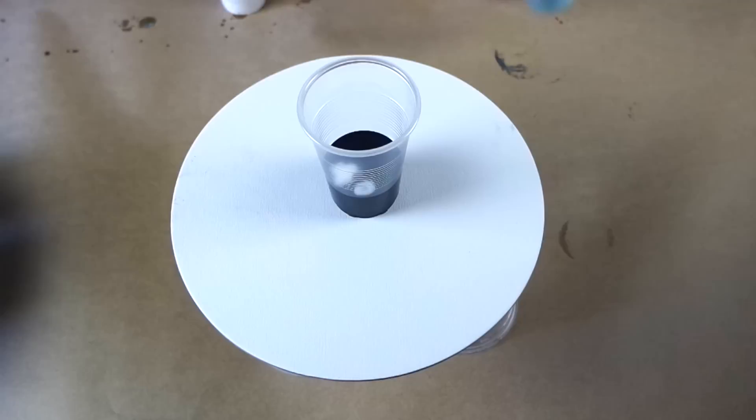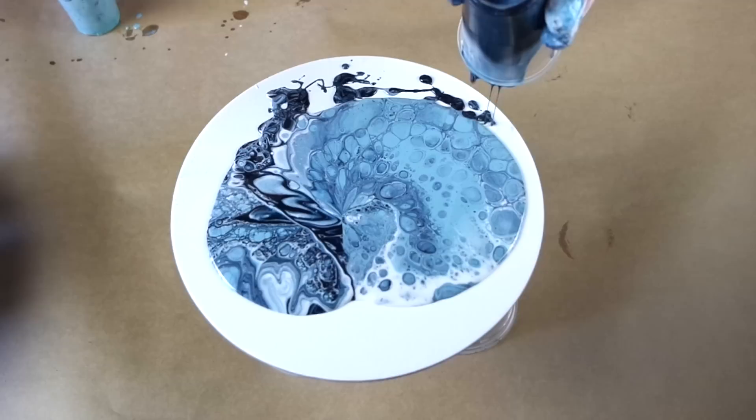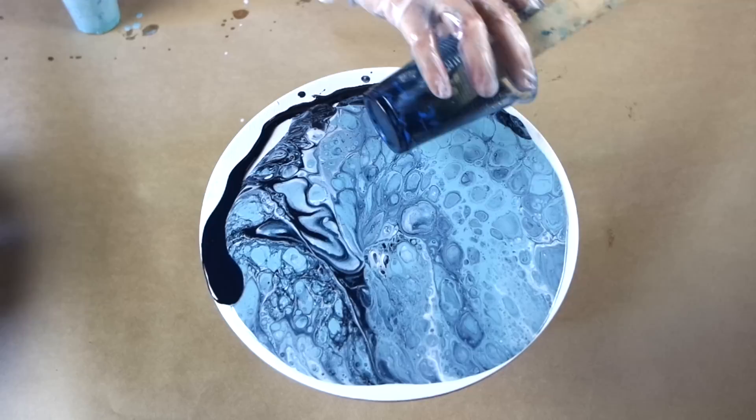I decided to do this in a dirty pour, but you can also use resi blast and do a direct pour — it just depends on the effect you want. The dirty pour gives me a really cool combination of colors and creates an interesting pattern to start with. And as you can see, as soon as I pour it out I start to get amazing cells. The resi blast is definitely one of the easiest options to create cells.